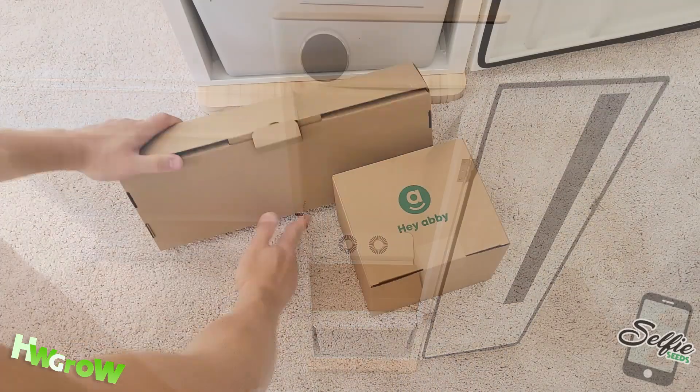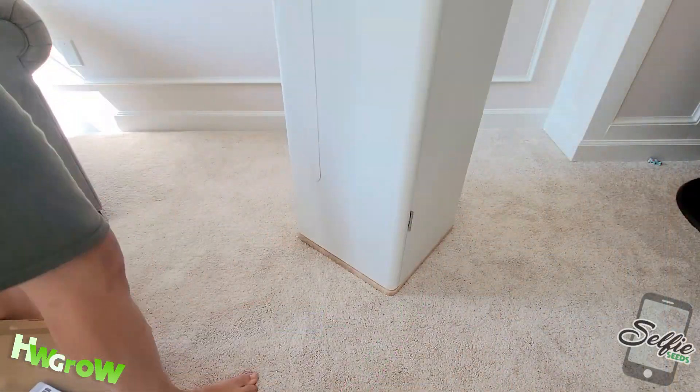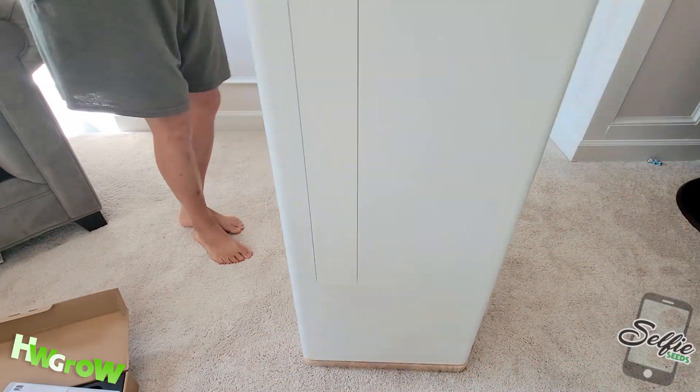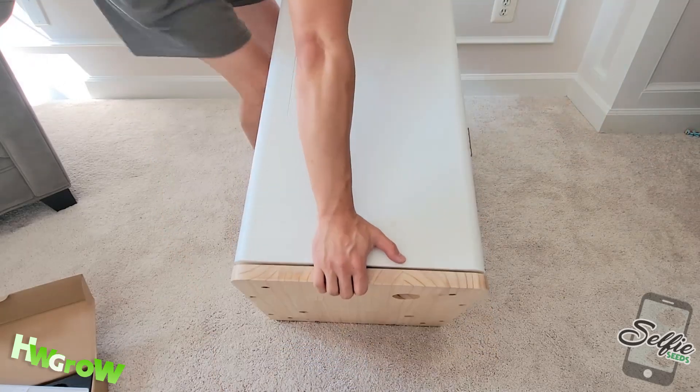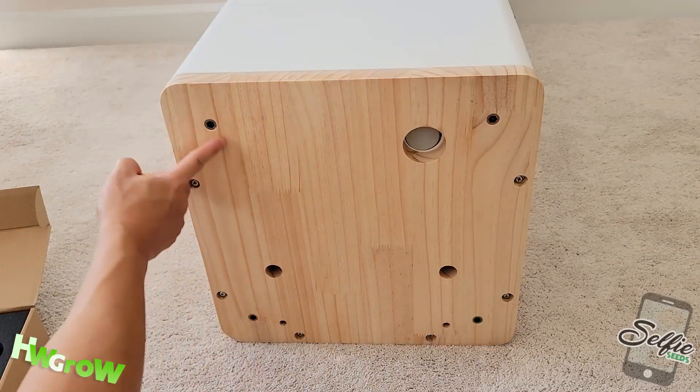Remove the contents, and in the box you'll find some wooden legs. Make some space so you can lie the unit down on its back, and take each threaded leg and screw them onto the four holes on each corner of the bottom.